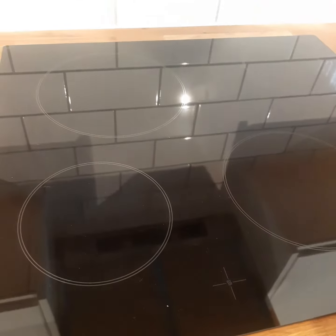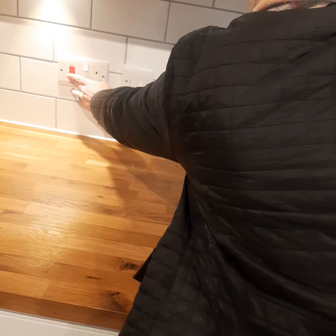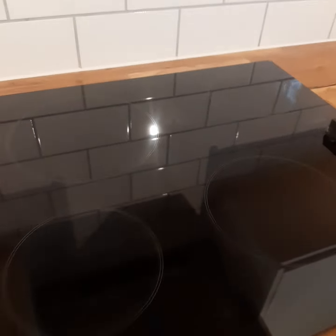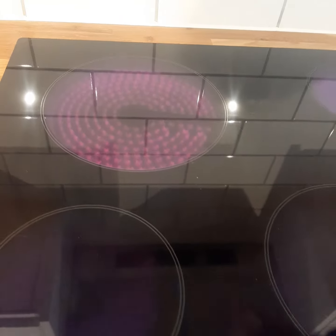This is your electric cooker. You have four hobs on your left hand side. You have a switch to turn your cooker on. As you turn the knobs on the right hand side, you will then start getting red elements light up on your electric hob.